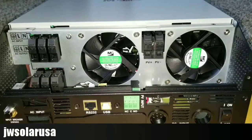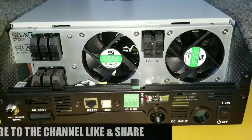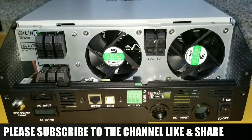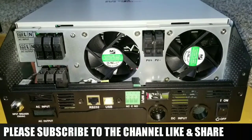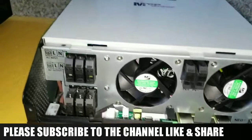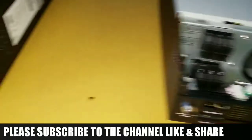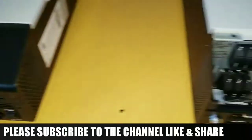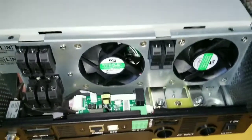Back again at the Command Center, JW Solar USA. In today's video I want to show you how to install parallel boards on your PEEP 5048MG inverter chargers. The cover is already taken out on one unit and the other one is not yet, but I just want to show you the process here, so let's start the video.